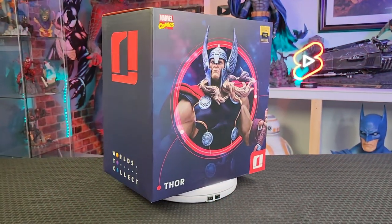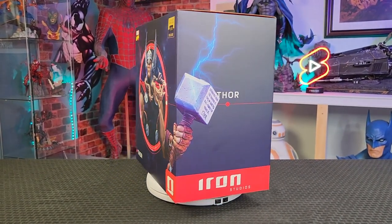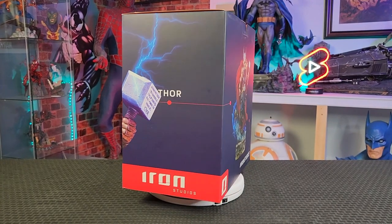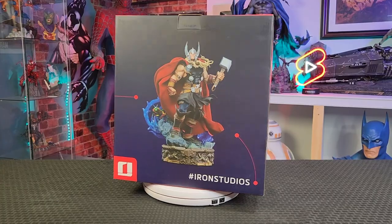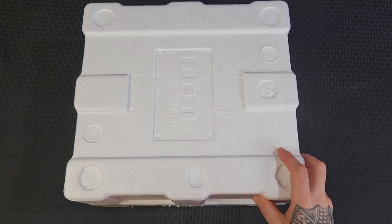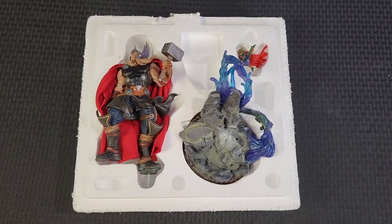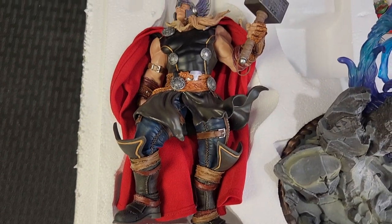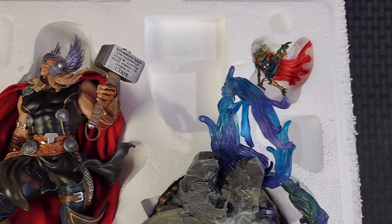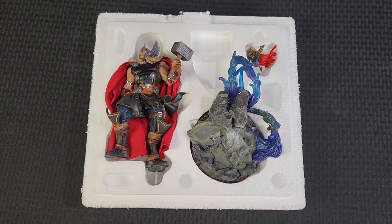But enough about that, let's get to unboxing it.